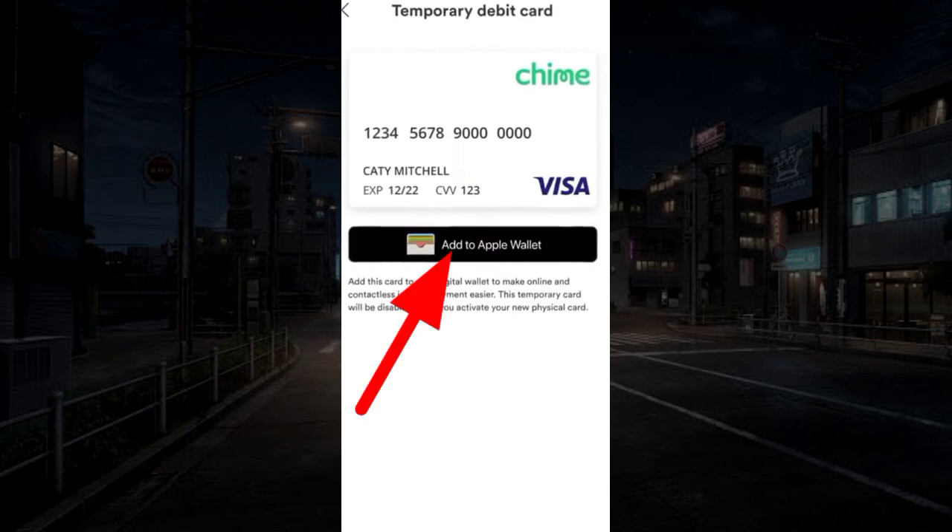Here, you can tap on Add to Apple Wallet. If this option is not available, then copy your card details.